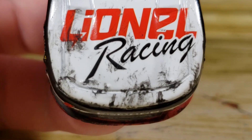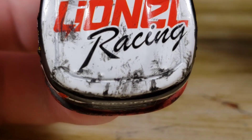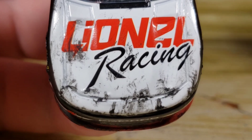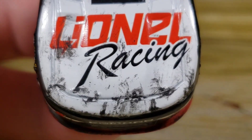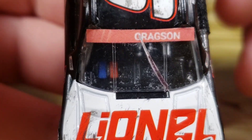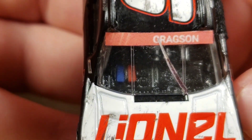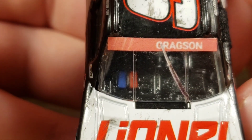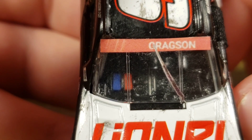Let's start with the hood right here. We've got the Lionel Racing logo, and I tried to recreate the damage as much as I could — pretty impossible, but I tried my best. Doesn't look the best, but hey, I gave it a shot. It is what it is. I've got the Gragson banner right there; I did not remake it, probably should have, but those very thin white lines are kind of hard to do — they kind of blended in with the banner.